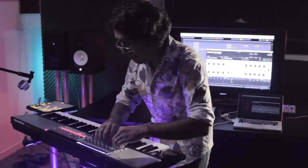Chromaphone is entirely based on physical modeling. Physical modeling is the way of recreating sounds coming from objects or musical instruments. And when you mix and match those sounds, you can get really natural results.